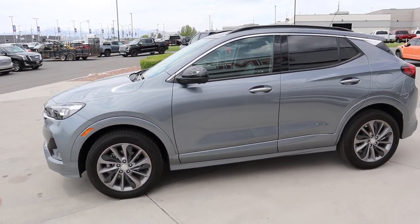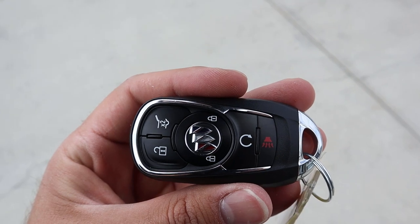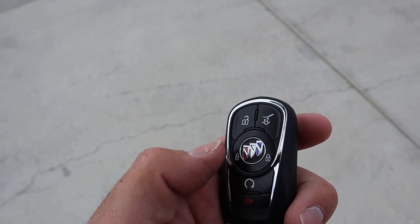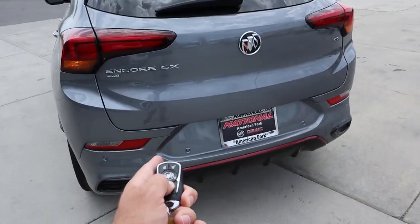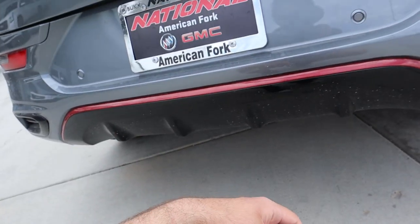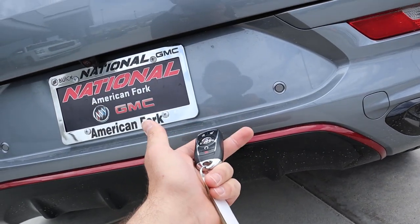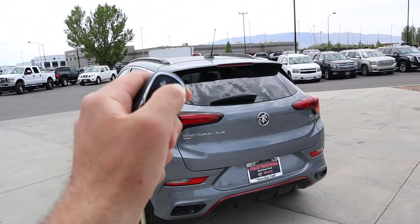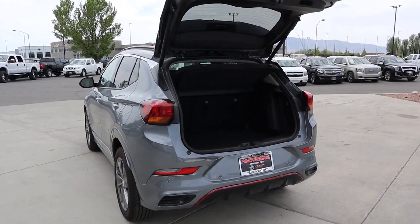Here is the key fob for the Encore GX. You've got the unlock at the top, the Buick logo in the center which is actually the lock, the release for the hatch, and then a remote start. You have to lock it first and then hold down the remote start function to start it up — you'll hear that 1.3-liter come to life. Press it again and it'll shut the whole system off. Press the hatch button twice and that opens up the rear hatch.